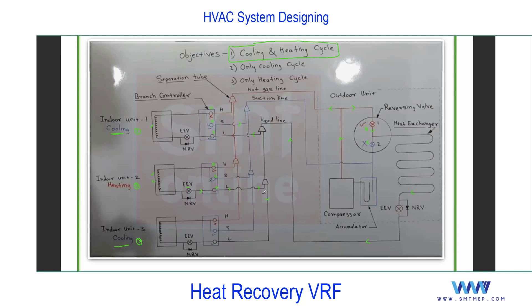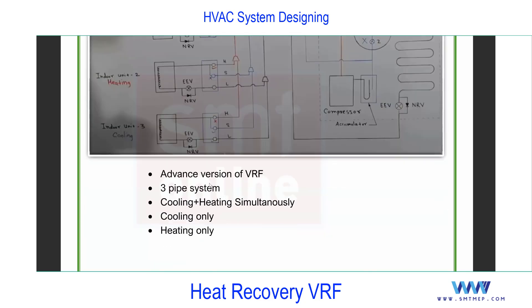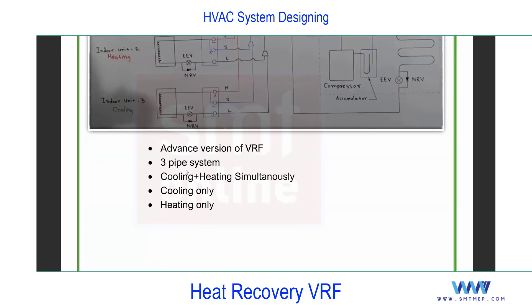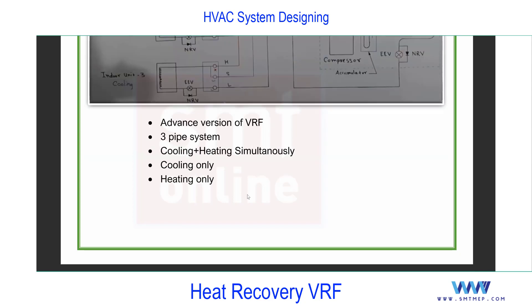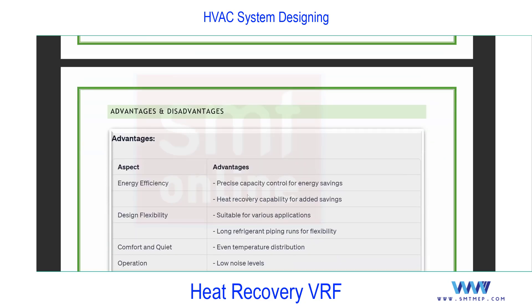If room three calls for cooling, this liquid refrigerant is available and can flow in that direction. The refrigerant in liquid form passes through the electronic expansion valve — you know the process. This is the heat recovery concept: an advanced version of VRF, a three-pipe system where cooling only, heating only, or cooling plus heating simultaneously can be used as per requirement.